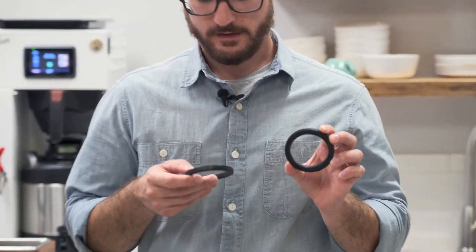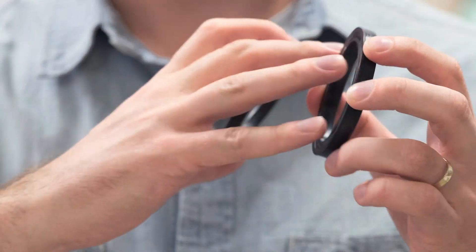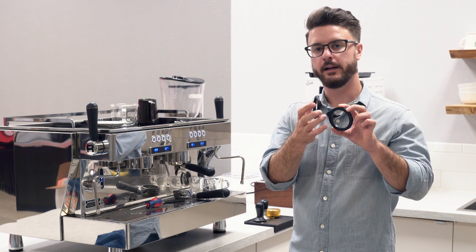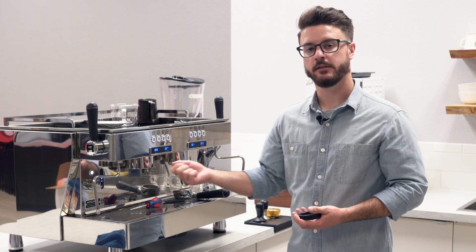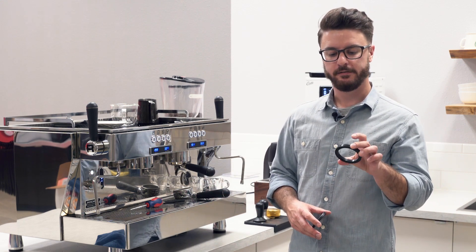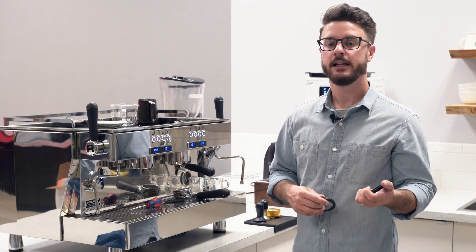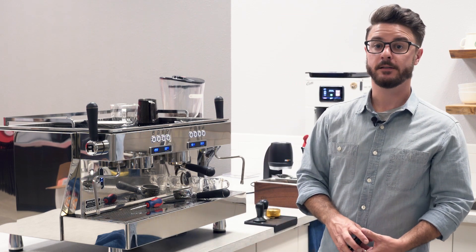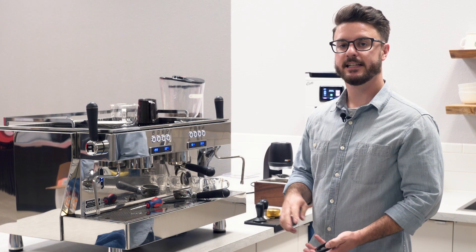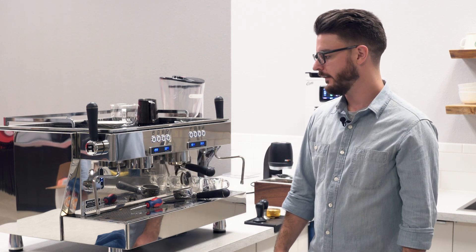If you compare the used gasket to the fresh one, you'll notice the used one has an indentation from the portafilter twisting and grinding into it over time. As that groove gets more worn, the portafilter is going to have a harder time sealing — it'll start to leak, affect your espresso, and make a mess. Also, heat contact over a long period of time will eventually bake it and make it hard and crumbly. If you notice your portafilter is way off to one side when locking it in, your gasket is either old or too small — a new or larger gasket will bring it back to the 12 o'clock position.